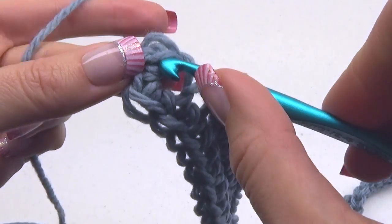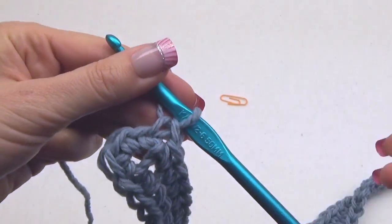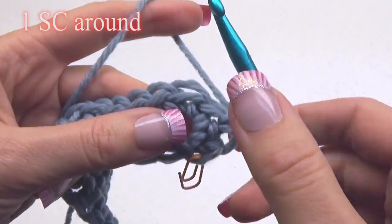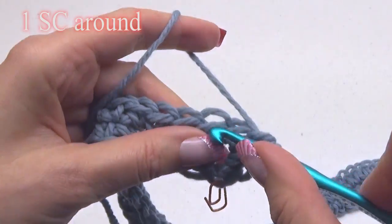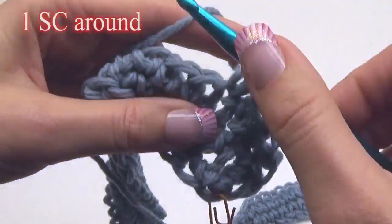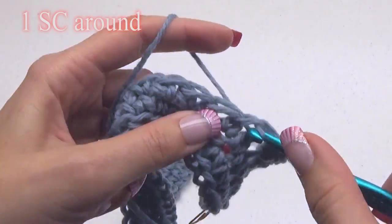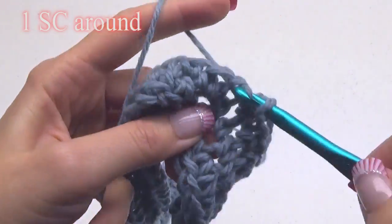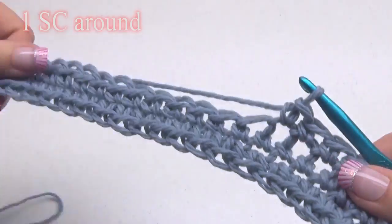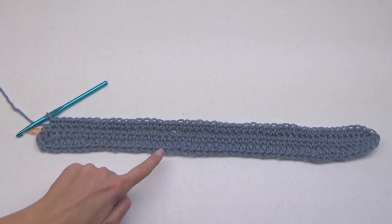Remove your marker and then do 1 single crochet. Continue with 1 single crochet stitch around. We will be working in spirals, so you will not need to chain one or do any slip stitches. Just keep going around and around — 1 single crochet in every stitch. It's best to always mark that first stitch. Just keep crocheting around.